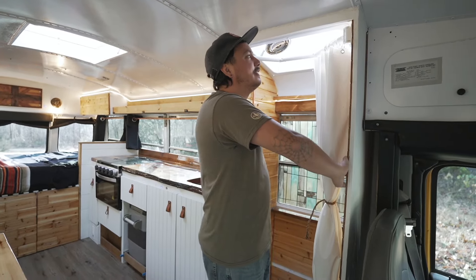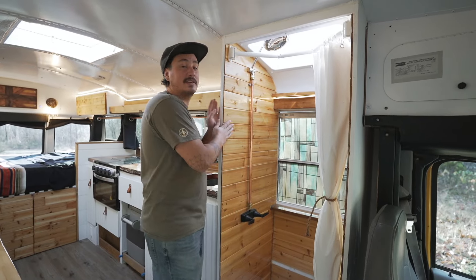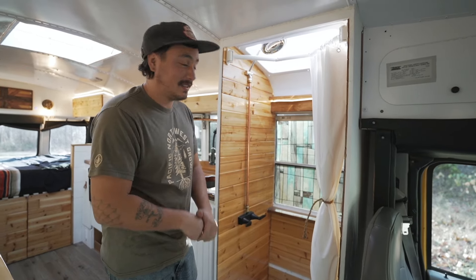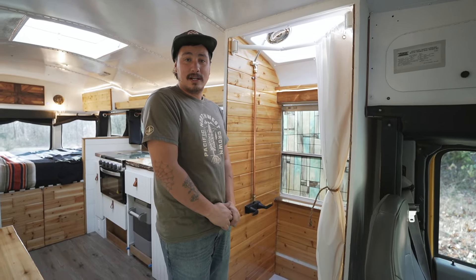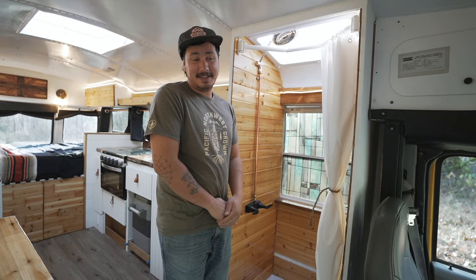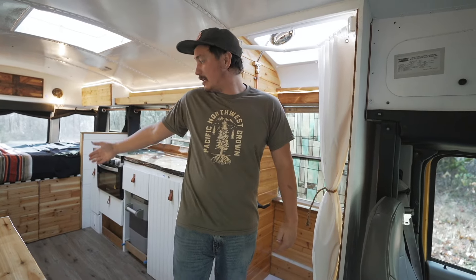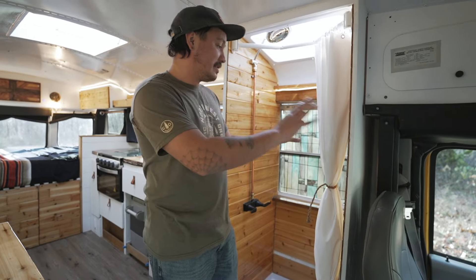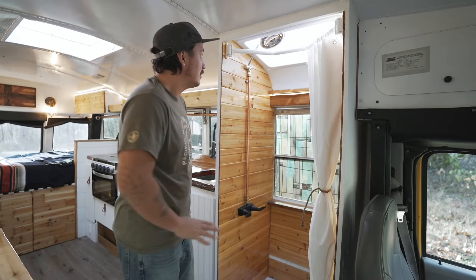Ladies and gentlemen, the first ever shower stall I have ever installed in a school bus. I didn't used to like them, but having one now — this is almost as big a game changer as putting a heater in your bus. I love it. Hot water.